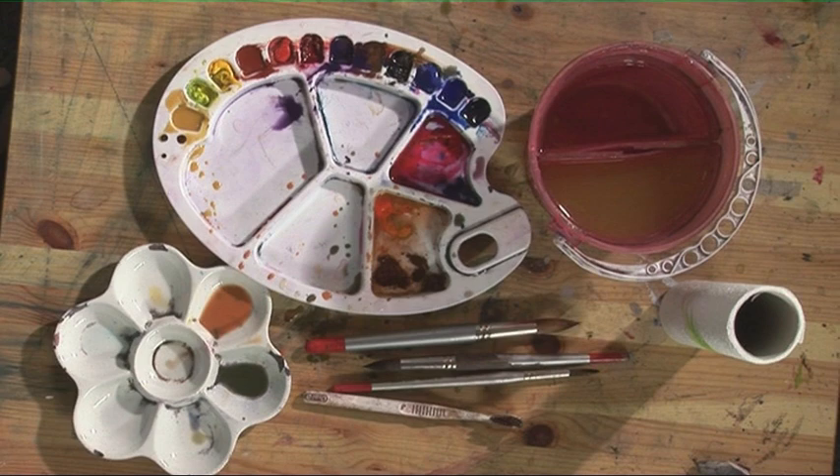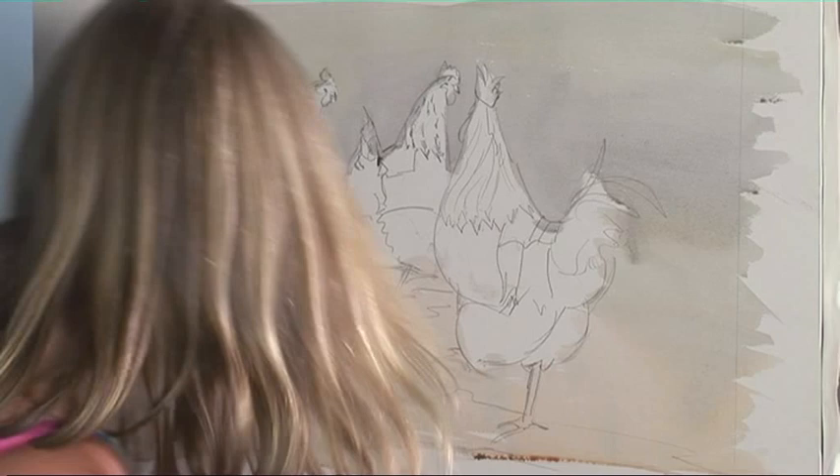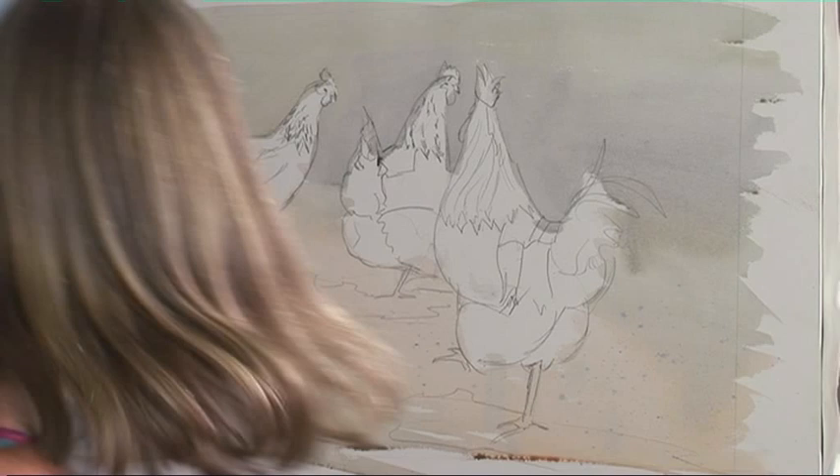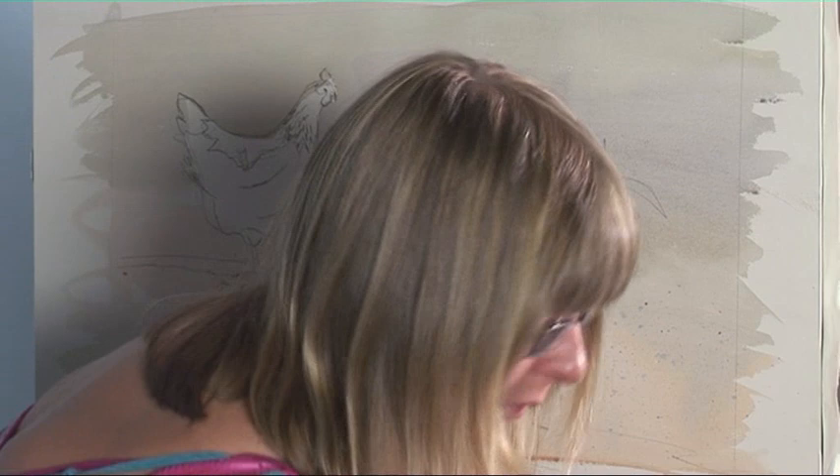And whilst that's still wet just use a toothbrush. I'm using some French ultramarine, quite thick — I'm just going to splatter a little bit. And then with some alizarine crimson as well. It just adds a little bit of texture. And now we need to leave that to dry.